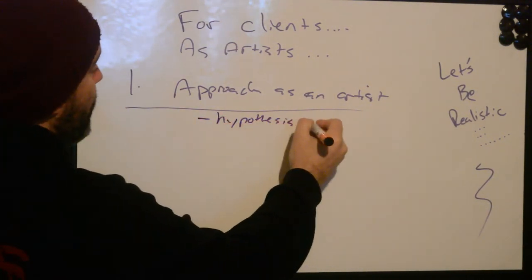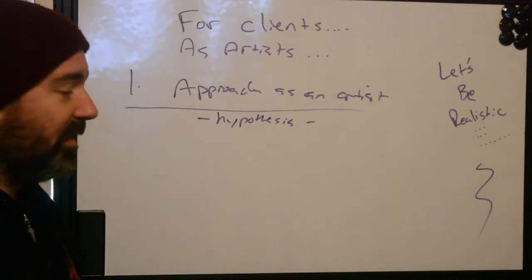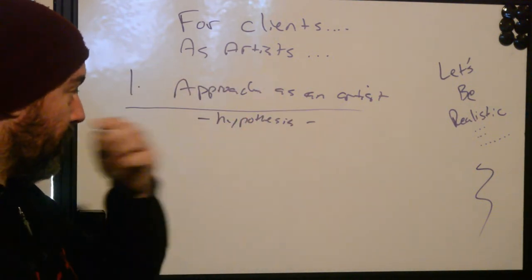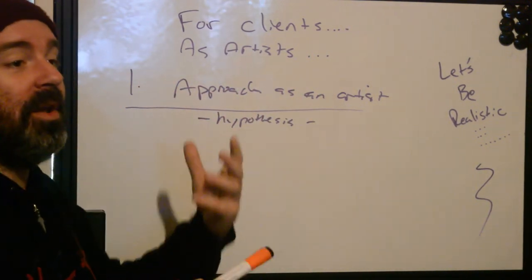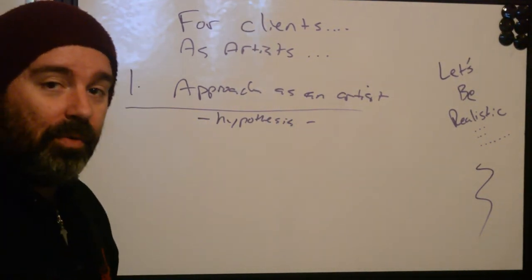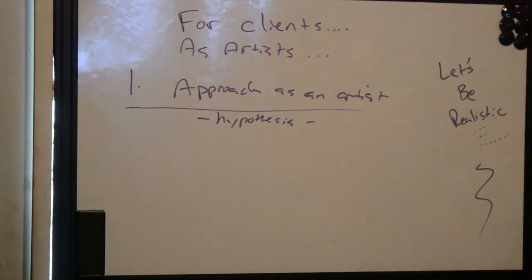A hypothesis is a statement stating an action — this is what I expect, this is my idea, this is what I expect to happen. I'm going to do the tattoo and test to see if my hypothesis is nulled or not. If the result comes back null, that means you didn't do a good job and your hypothesis is not good, so we need to try something else.